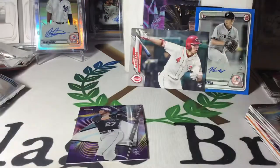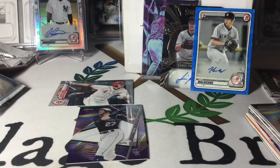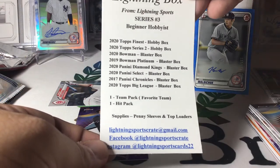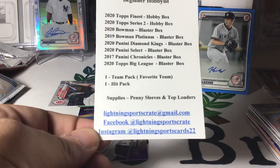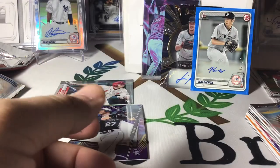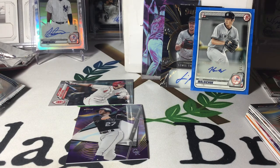Considering the price point on this, I think it's around $40 — it's very economical. If you're just looking for a nice repack box with some packs to rip, because retail right now is really hard to get your hands on, definitely check him out. Take a look. If it looks like something you're interested in, reach out to him. He's going to have Volume 4 coming out next month. Luis Escalera — lightningsportscrate at Gmail, and there's his Facebook and his Instagram. I paid for this, I'm not a paid sponsor. I just like ripping cards, and if you like ripping them too, give him a shout. This is Coach of Village Breaks — you guys take care and we'll catch you next time.